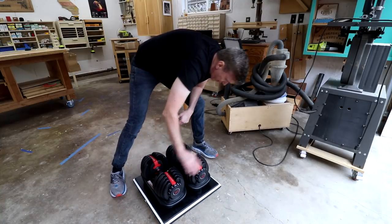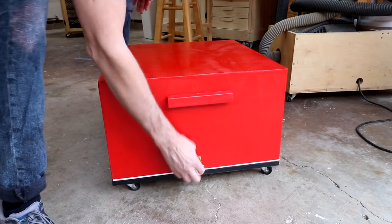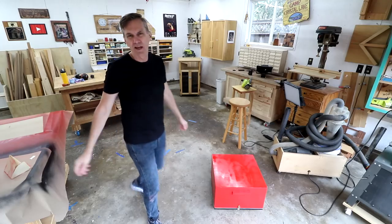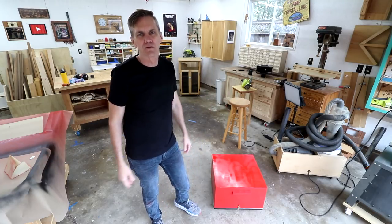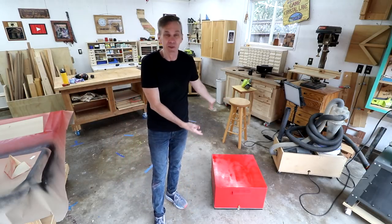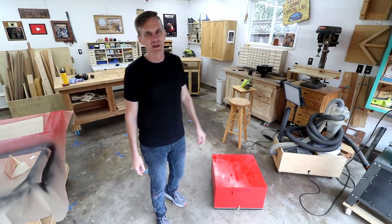Those are going to need to be better casters. That was kind of a bummer. This is a project that I thought would take like two hours to build and here I am going into my third day of this thing. I mean, it's done, but I don't like those casters — I've got to get something that rolls around a lot easier.